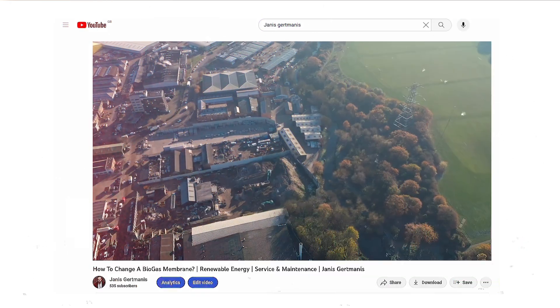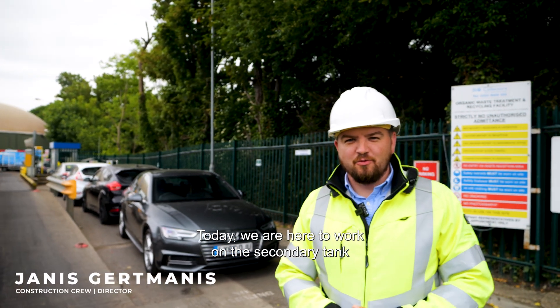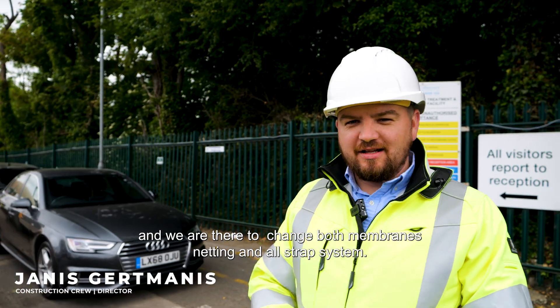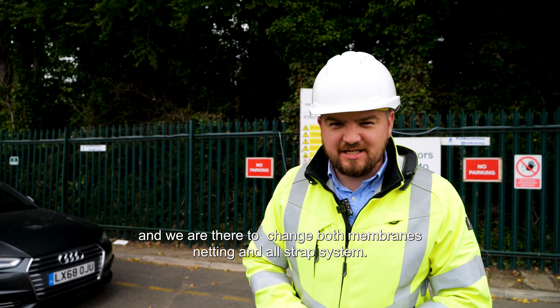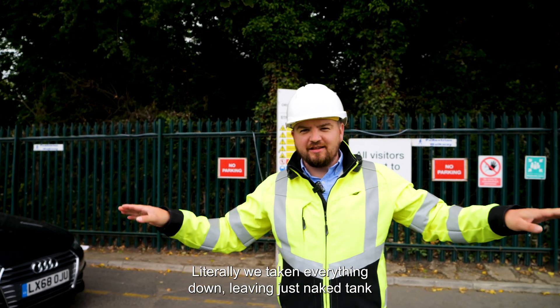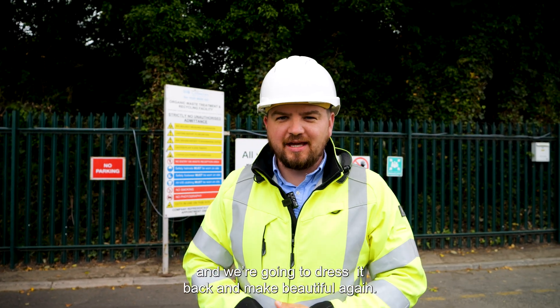We were on the site in January, but today we are here to work on the secondary tank. We are here to change both membranes, netting, and the entire strap system. We're literally taking everything down, leaving just a naked tank, and we're going to dress it back and make it beautiful again.